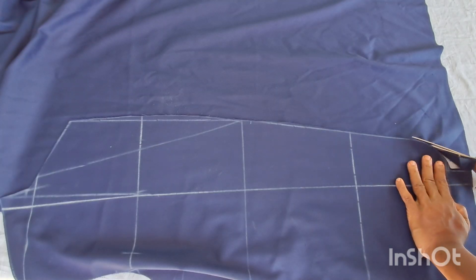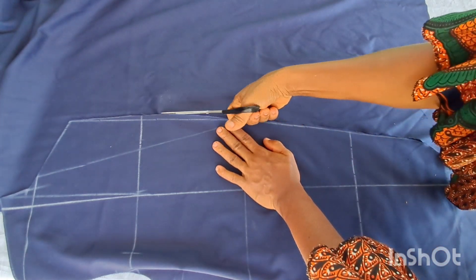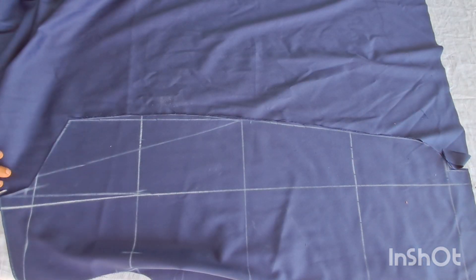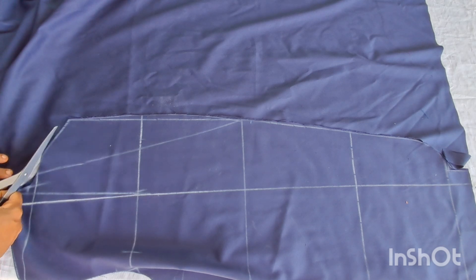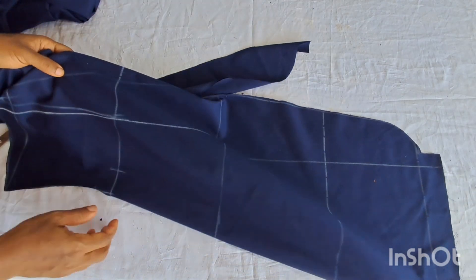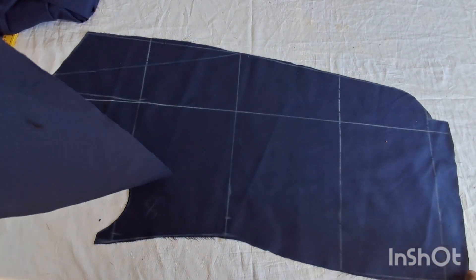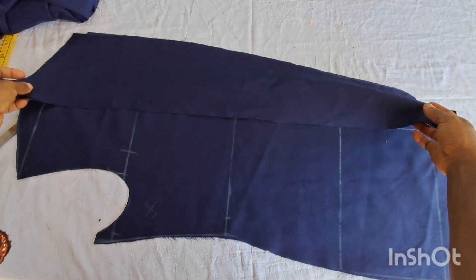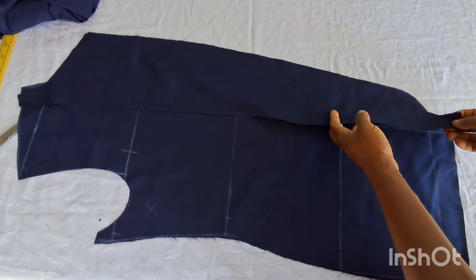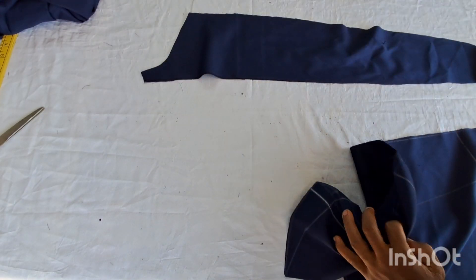After that I went ahead to trim it to follow the line, and now I'm done cutting the facing. This is what I have here — that is it for the facing. If you place it up like this you can see that it matches the line I drew at the front, and that forms my facing. I'm going to use this facing as a guide to cut the remaining part of the front piece, which goes on the lining.